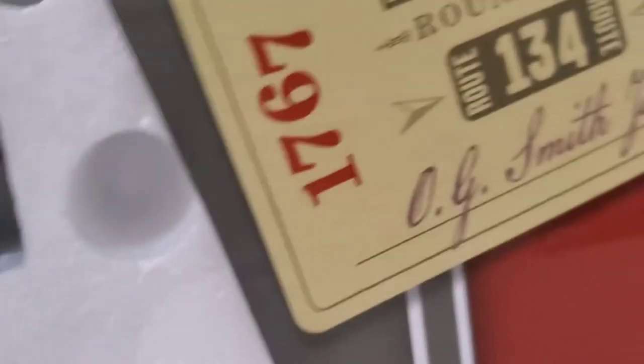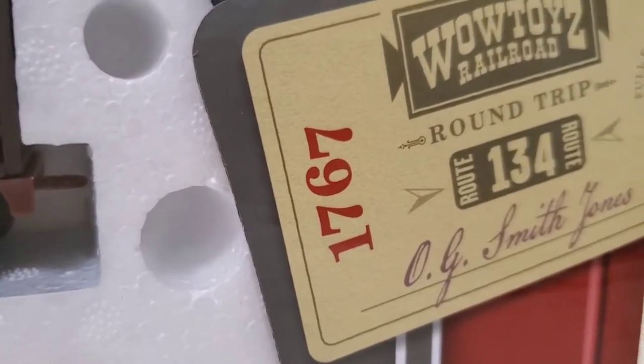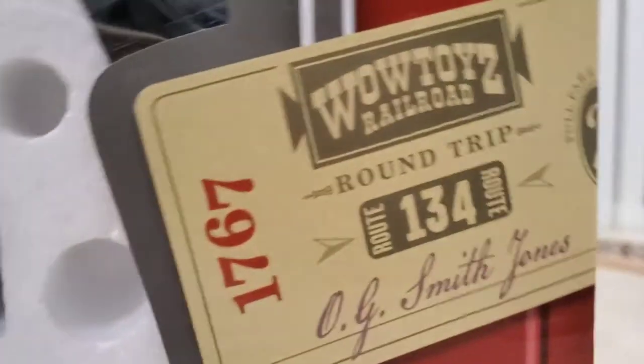Just so you know, the ticket is from the year 1767. Trains weren't actually invented until 1830, let alone trains that look like this — although I do think it's train number 1767.